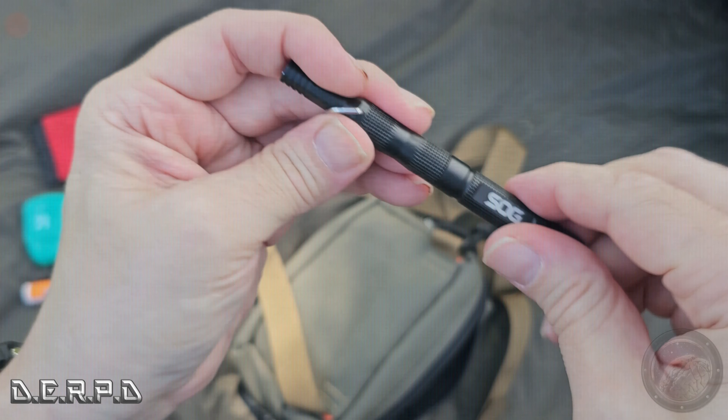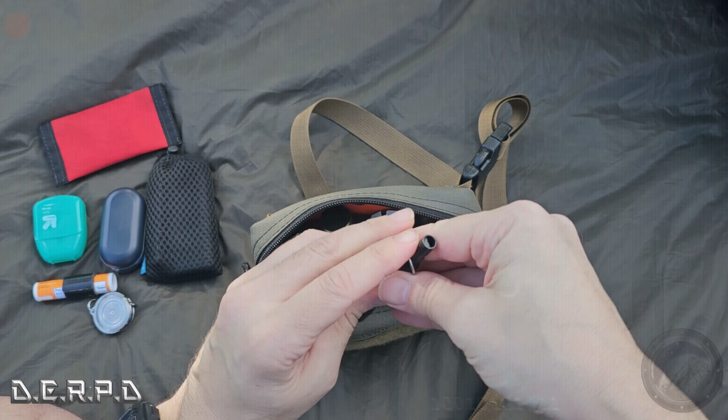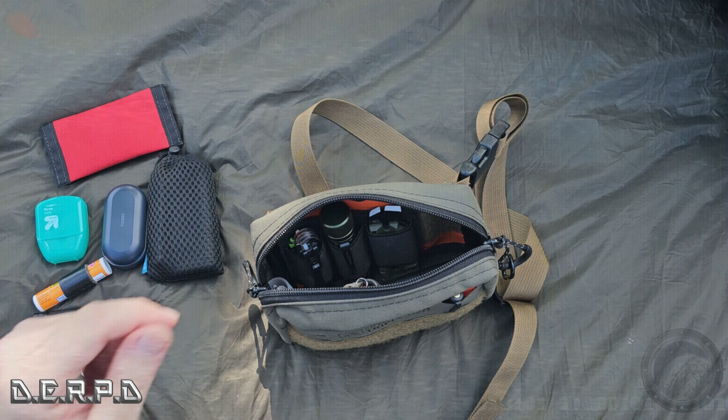On the front panel I have some chapstick with some duct tape wrapped around it. That used to be in my pocket all the time — now it just sits in here.